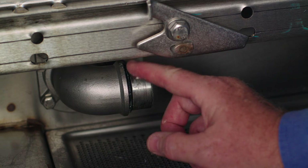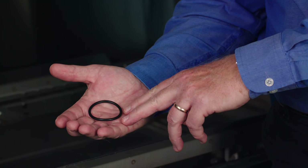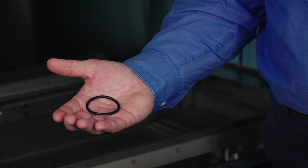In the kit, there are wash arm o-rings for the top and bottom wash arm. Wash arm o-rings should be replaced every six months to prevent loss of wash pressure.